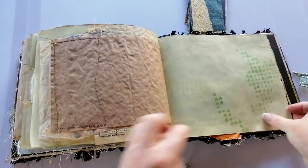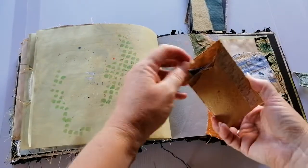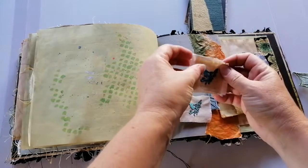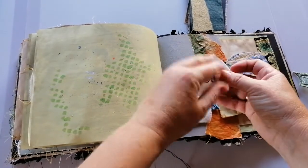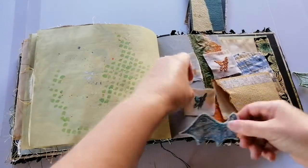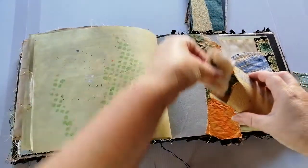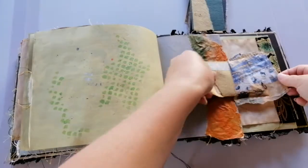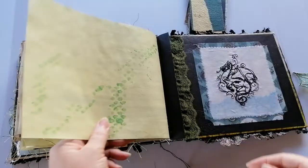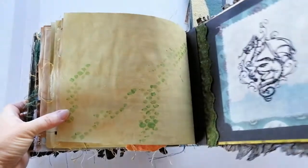Dictionary page. And then finally, a little envelope which has some more — three more embroidered dragons, if I can get them apart — and a dragon wing. So they all slide in there. And that is the end of this dragon journal.